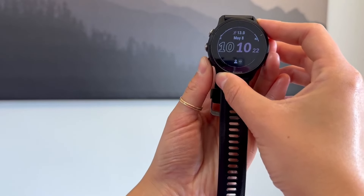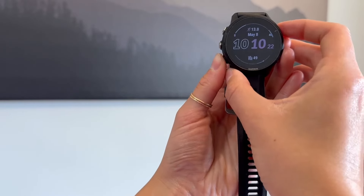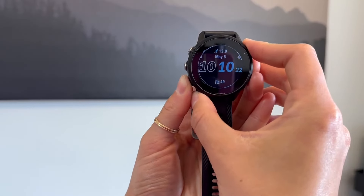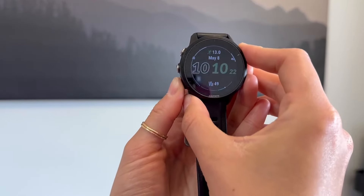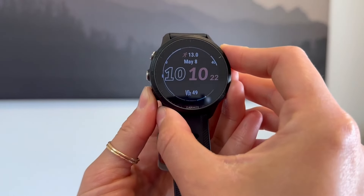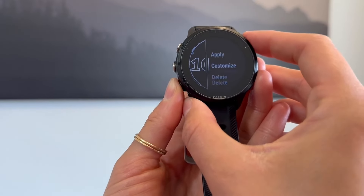I'm just trying to get back to my VO2. Perfect. And then you can choose the accent color — there's a bunch of different ones to choose from. I'm a pink girl, so we'll keep that.